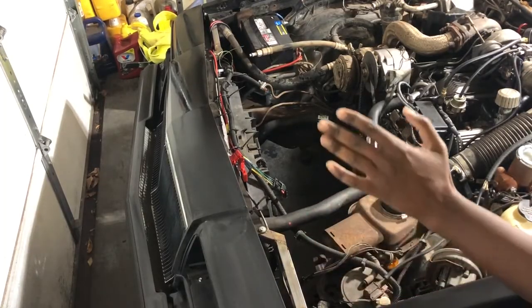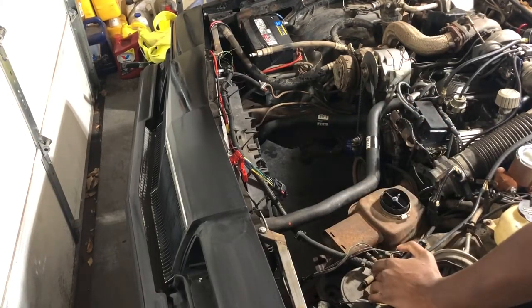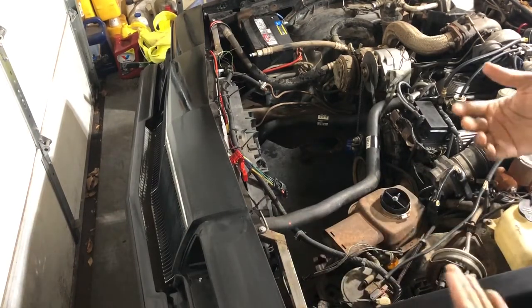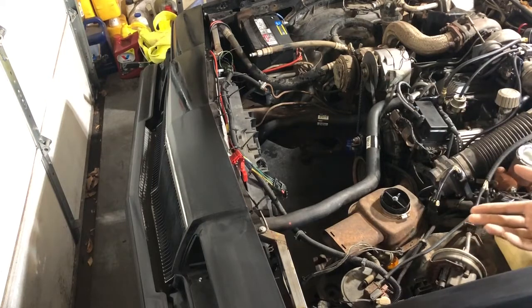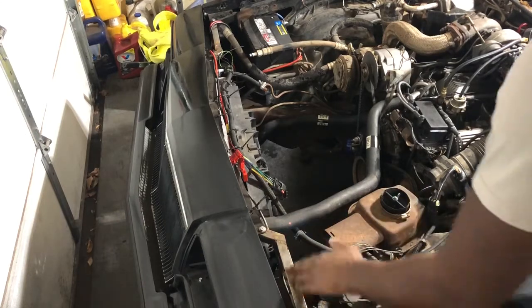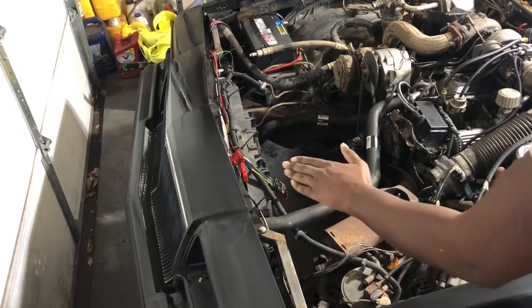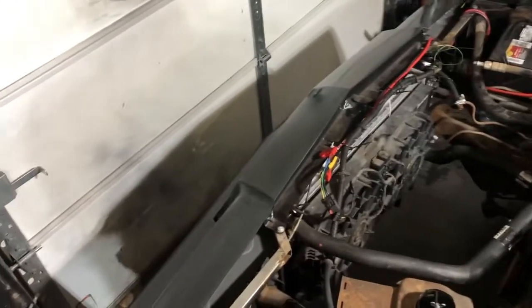One thing I noticed during the test drive is that it was scraping a little bit, and I feel the primary reason is because of this core support. I wanted to make it low enough so that they could fit and tuck in the radiator, condenser, and fan, but I made it a little bit too low. Right now it's almost the lowest point of the car, so I'm going to take it back out, remove the radiator and fan from there, and shorten the core support. Looking from this angle you may notice that I don't have a lot of room to work with.